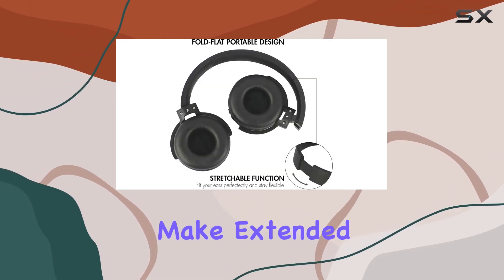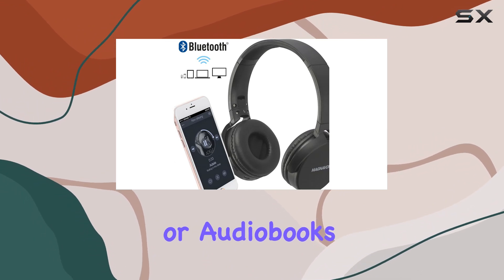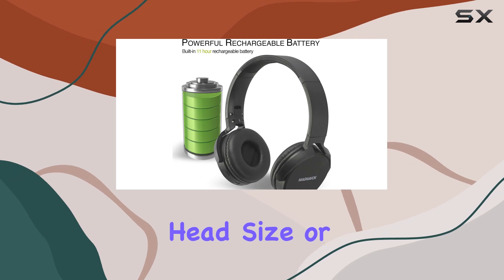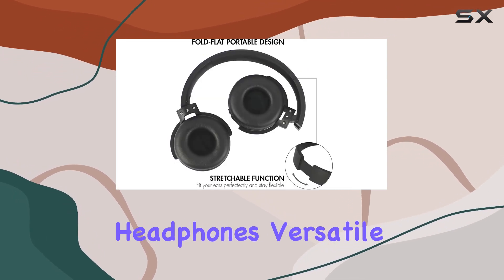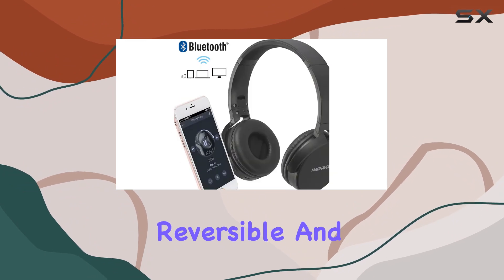The padded ear shells make extended listening sessions a breeze, whether you're into music, podcasts, or audiobooks. The adjustable design ensures a comfortable fit for any head size or shape, making these on-ear headphones versatile and user-friendly.